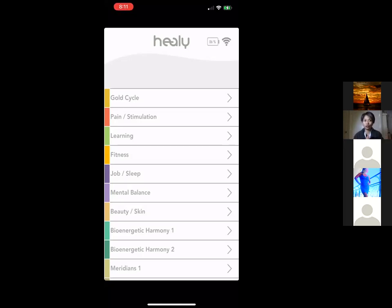In the Facebook group, under Guides, there's a list of step-by-step videos on how to get started — using the pink app, the blue app, etc. It's really simple to get started. People sometimes hesitate thinking it's too complicated, but this is actually the easiest frequency device to use.